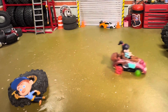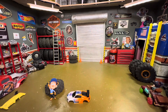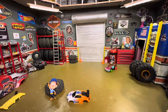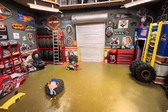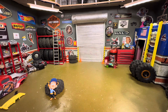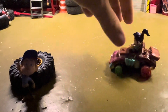Watch it, Felix! Watch it! How cool is that?